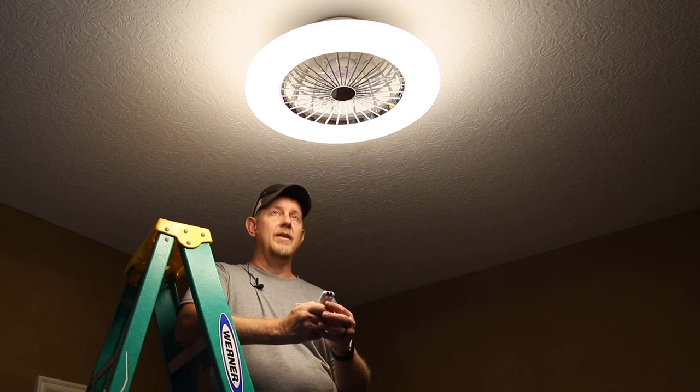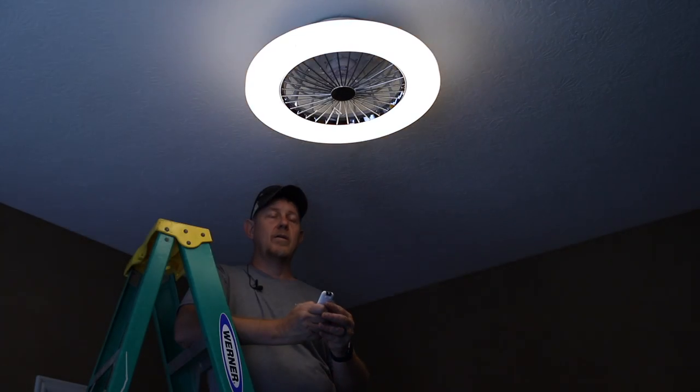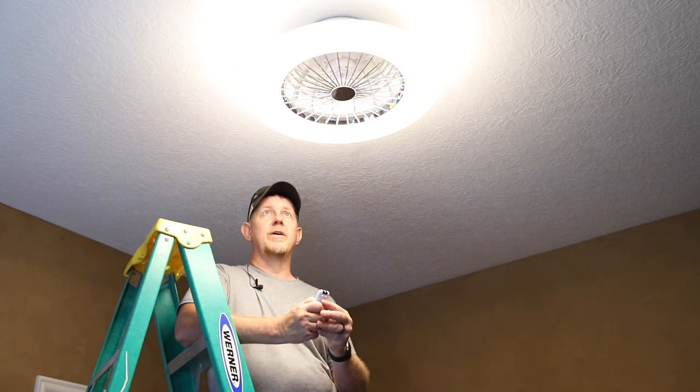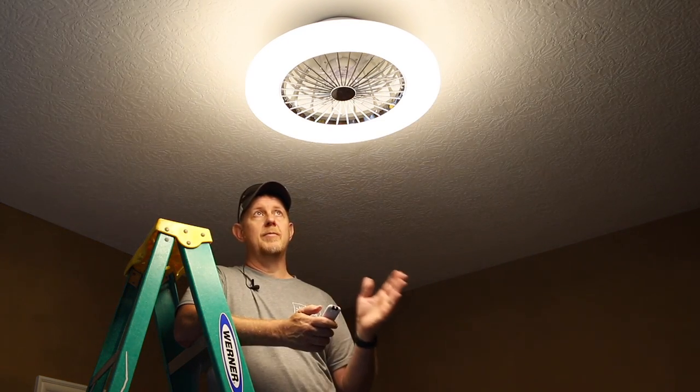It can also do bright and dim — that seems to be dimming there. So you can go anywhere in the spectrum on brightness and dimming, and also adjust the Kelvins — the color temperature — up and down.